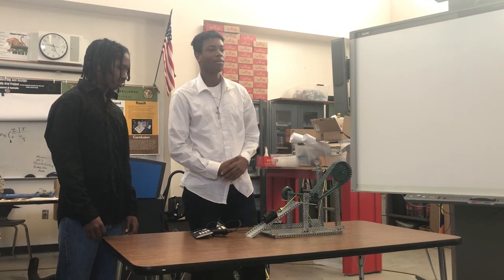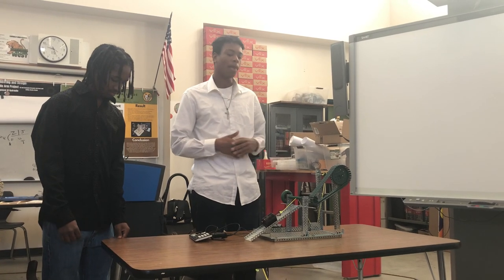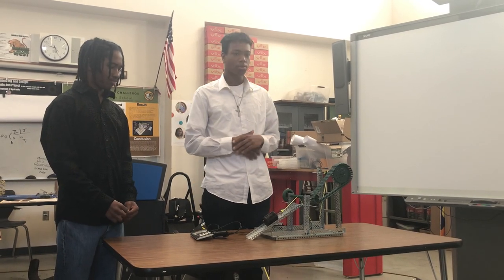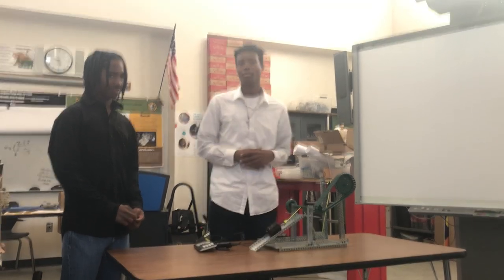I feel like we could have made this machine more professional by using more pulleys and making it more stable. Thank you for your time.